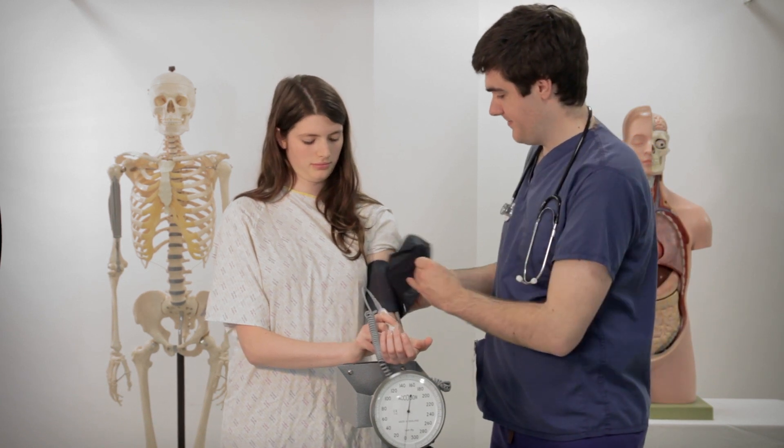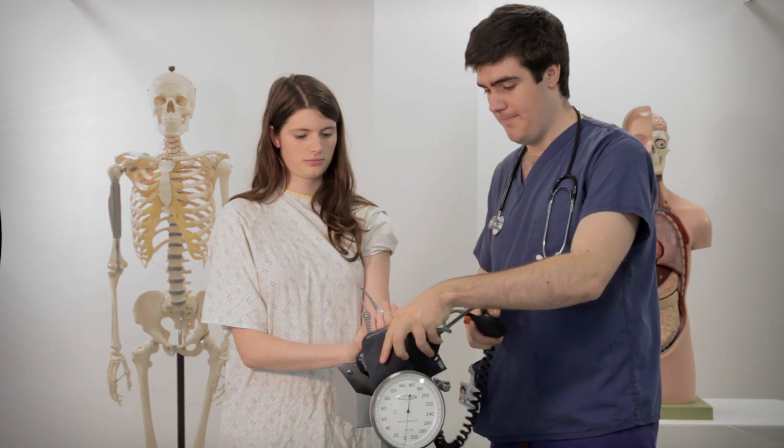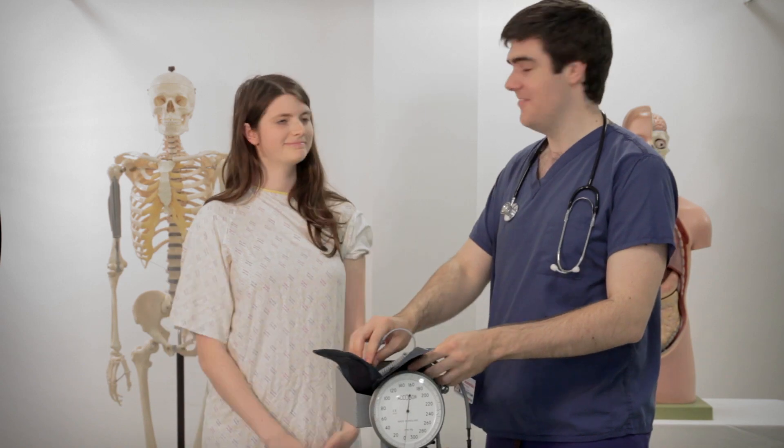I'll take the cuff off because it can be quite uncomfortable if you leave it on for a long period of time. And we'll just shut off the Doppler probe. That's great. Thanks very much Sophie.